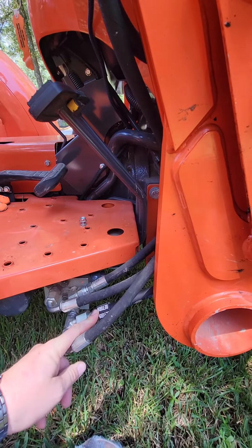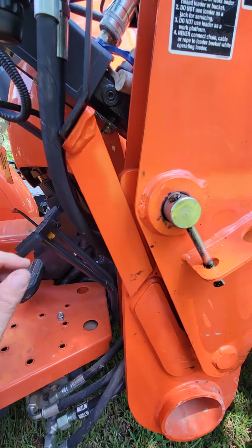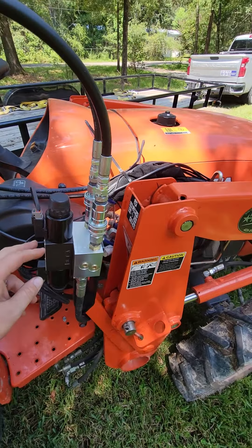If you have a third function valve, that's it — that's the end of it. If you don't have a third function valve, you have to go ahead and put your third function in.